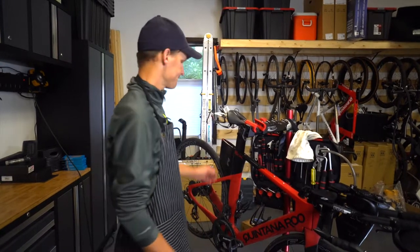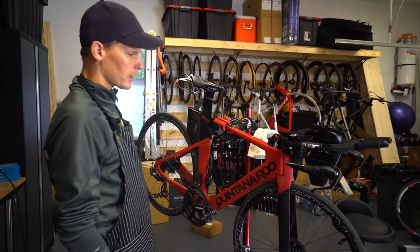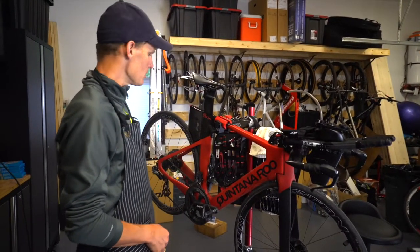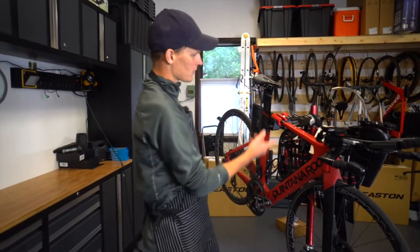Just making sure everything works. Having a good stand always makes things easier. Feedback Sports makes a quick, easy mounting stand with height adjustment — it's got a quick release so it's awesome to use. You can put it high so you can stand, or put it low so you can sit down. If you're really tired, I've got a stool and can do all the work sitting down.